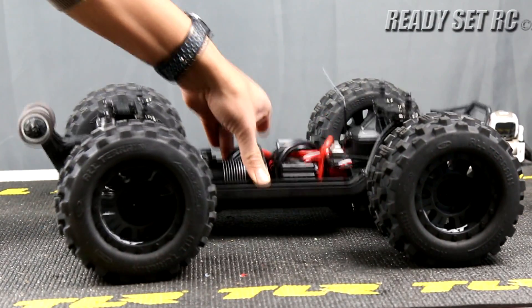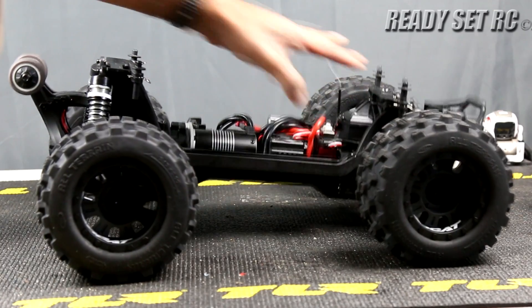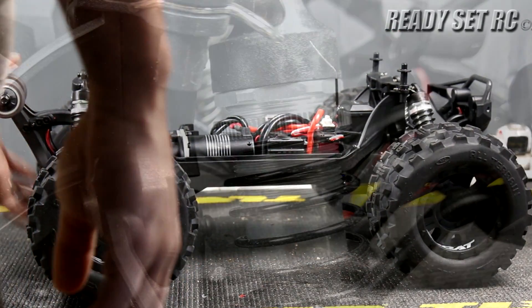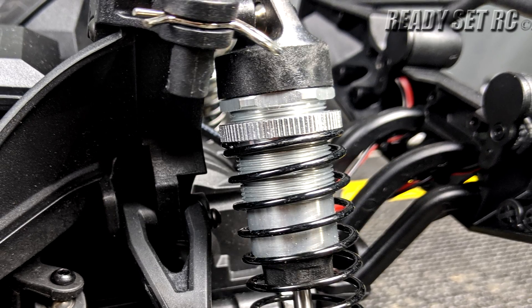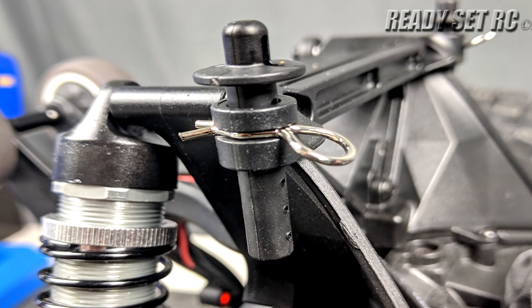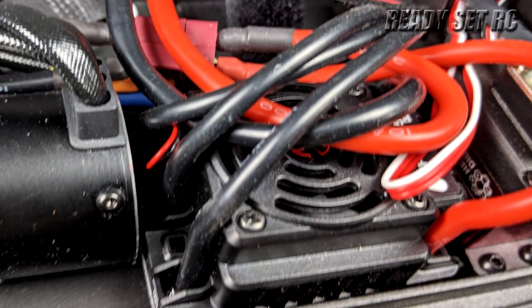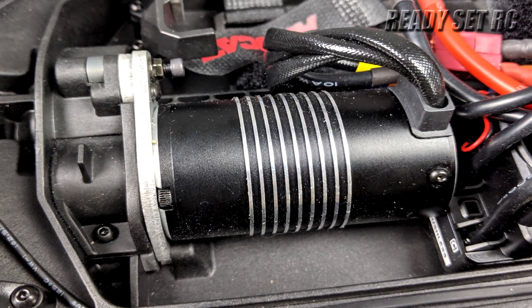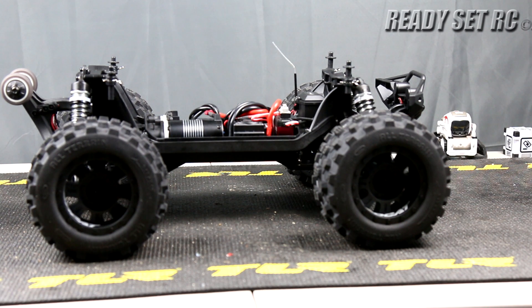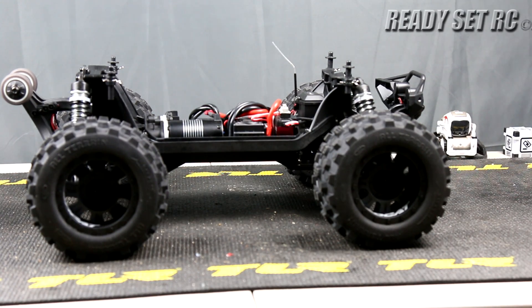The shocks feel super plush — this feels really good. It looks like we have CVAs all around — CVAs in the front and rear. Threaded metal coilover shocks with a plastic shock cap. The shock tower is also plastic. Multiple adjustments for your body mounts and for your shocks. We have a 150 amp speed controller, a 2100 kV motor, a 25 kg servo, a 48 tooth spur with a 10 tooth pinion — this is mod 1 gearing in this truck.